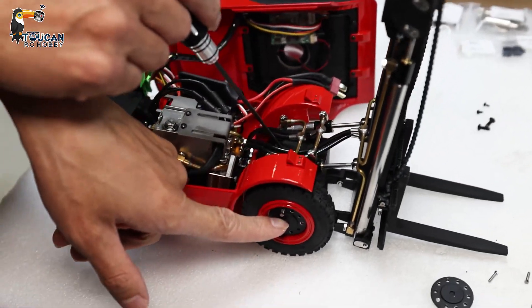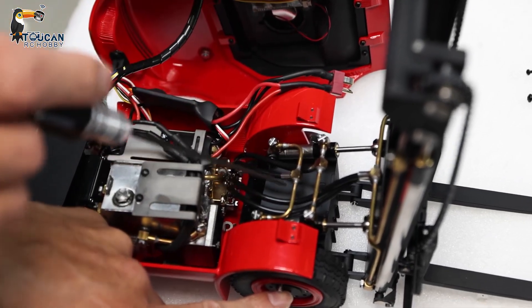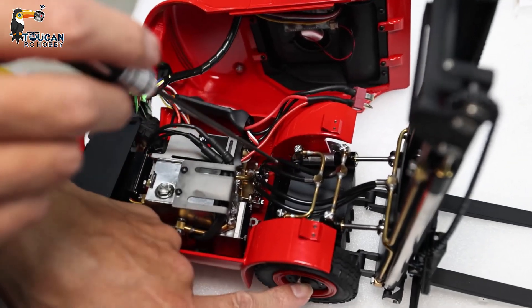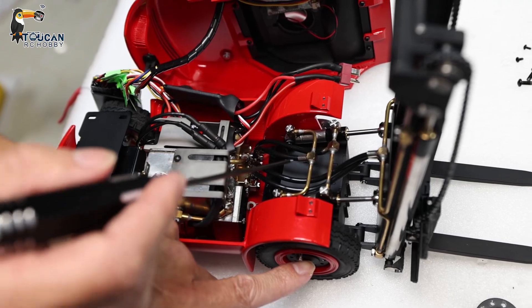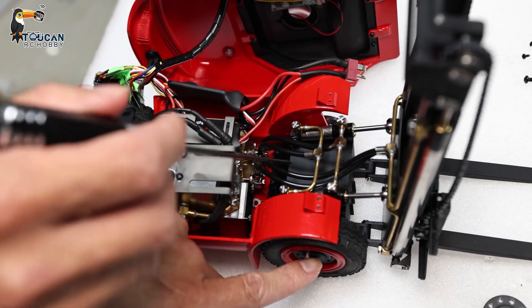Here at the front, under there on top, there is one plate for connecting the cylinder for moving the fork. If the driving system has a problem — cannot drive or has a clicking sound — it means inside the gears are worn out or have broken gears. We have to disassemble the gearbox.